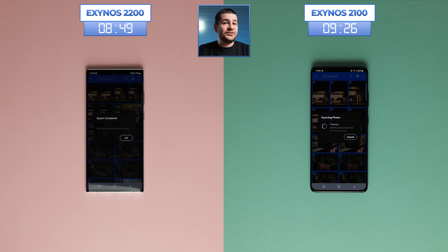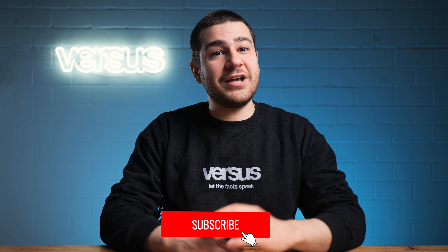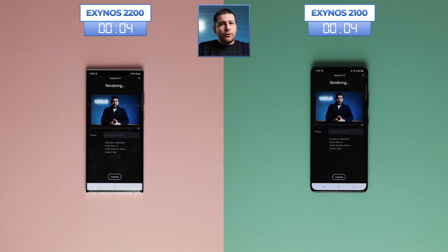After the presets have been applied, we hit the render button. This was actually neck and neck, as the 2200 was able to take care of things in 8 minutes and 49 seconds, with last year's 2100 finishing the render in 9 minutes and 46 seconds, which means that this year's Exynos is 10% faster in that regard.